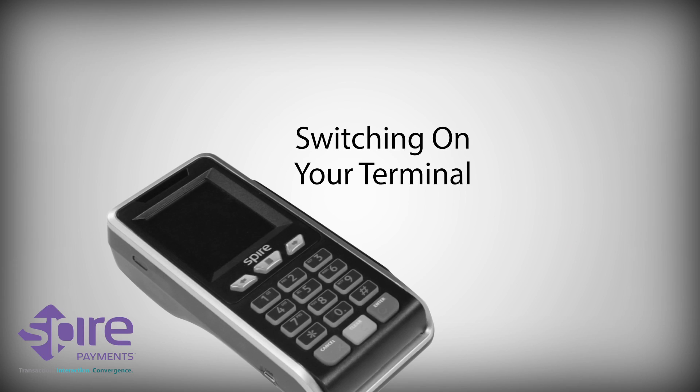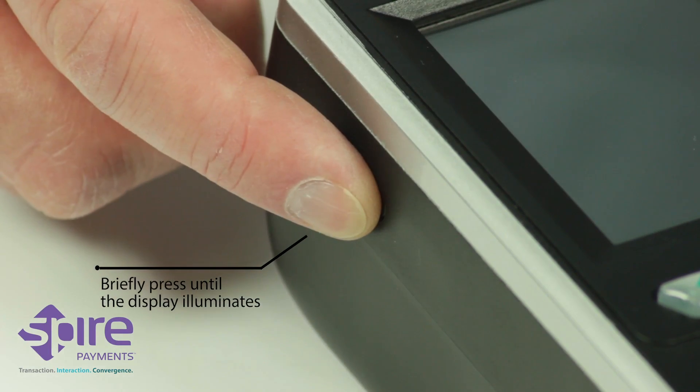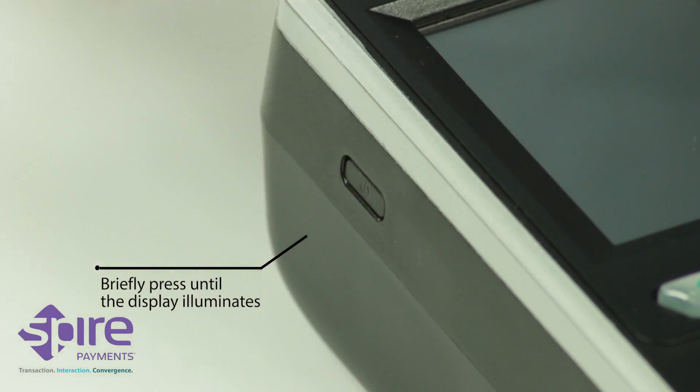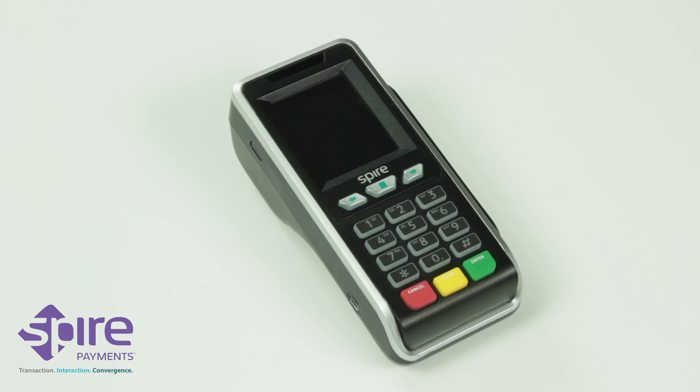Switching on your card terminal. To switch on your card terminal, briefly press the power button on the left-hand side of the terminal until the display illuminates. After a few moments, the start payment screen should appear. It is good practice to leave the terminal switched on even overnight, either on the charging stand or connected to the power supply, to allow it to periodically receive updates.